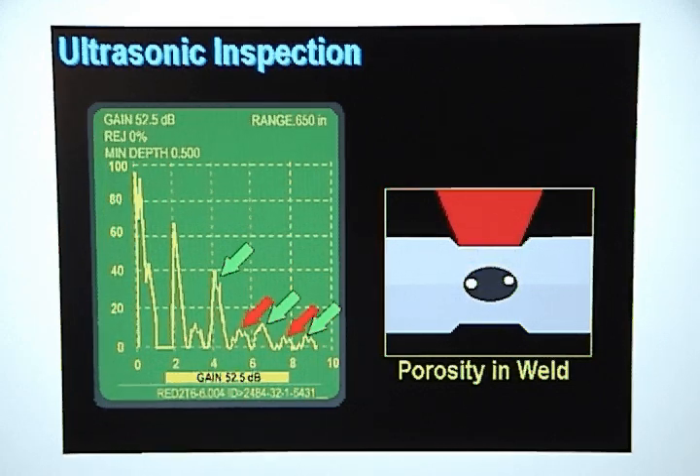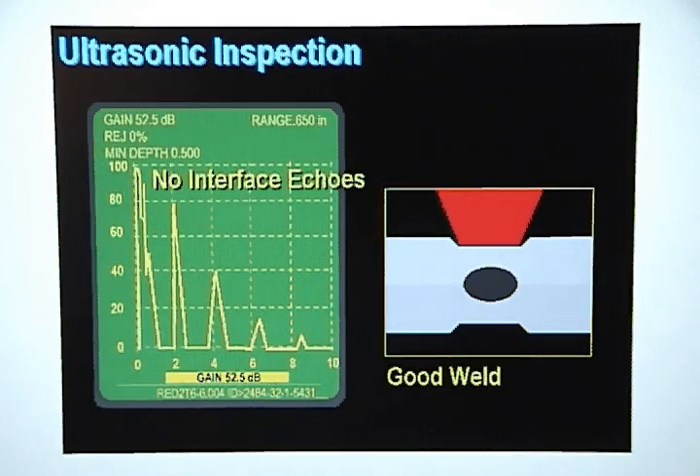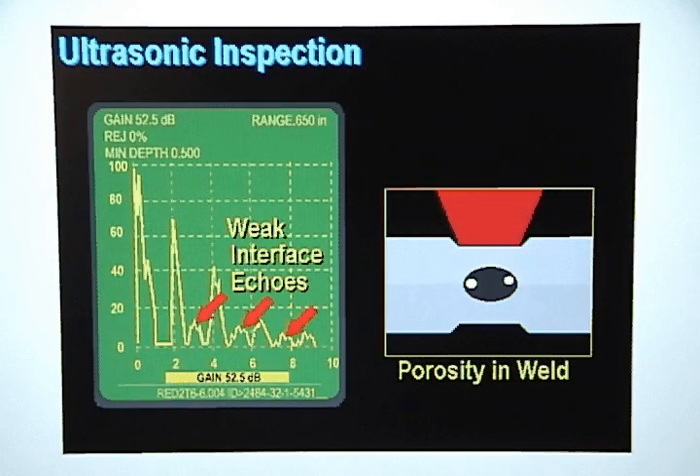The difference between the display pattern for a weld with porosity and a good weld is that there are no interface echoes on a good weld, but many weak interface echoes will show up on the display for welds having porosity.